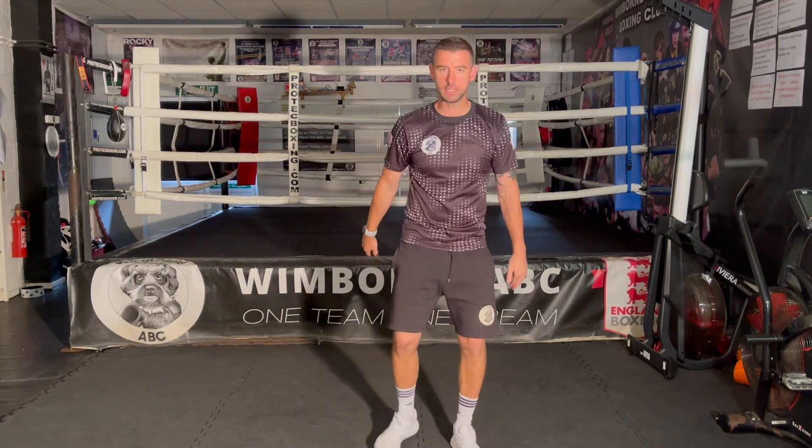Just a short video today on how to box an aggressive come-forward boxer. Be careful though, because not every shorter boxer is going to be aggressive and not every taller boxer is going to be a back-foot boxer — you'll have to adapt these tactics depending on what you've got in front of you. Please comment below and let us know what you want to see more of: day in the life, virtual pad work, more tutorials. The more you tell us, the more we can bring you.